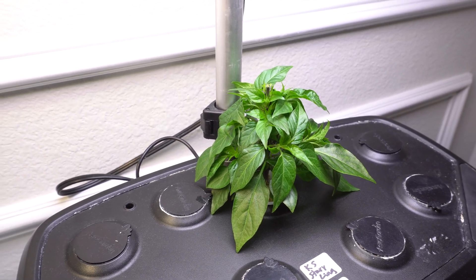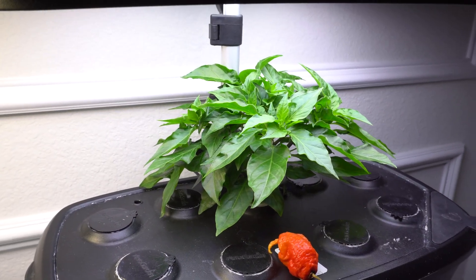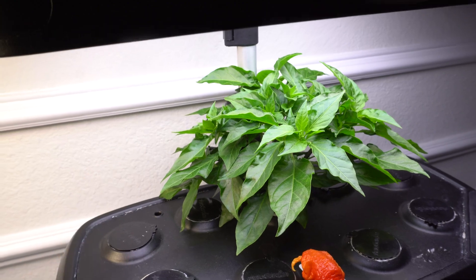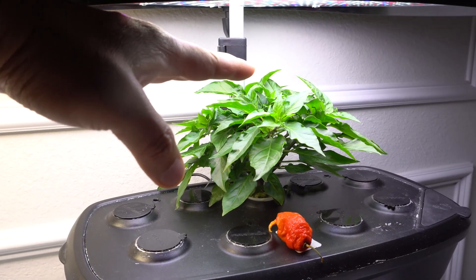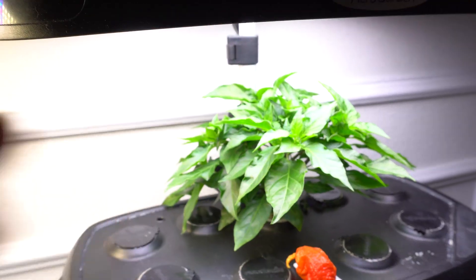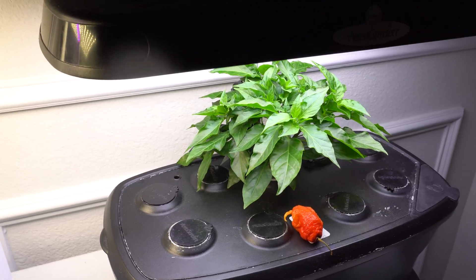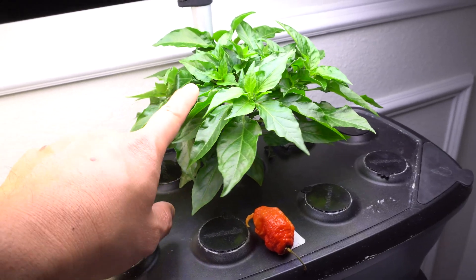It has been 11 days since I did the initial trimming up top and removed the large leaves, and look how much it has grown back. As you can see, the hood is as low as it can go. If yours can go lower, you can put it a little lower. Today we are going to continue to do a little bit more pruning because some of the large leaves are starting to cover the bottom area.